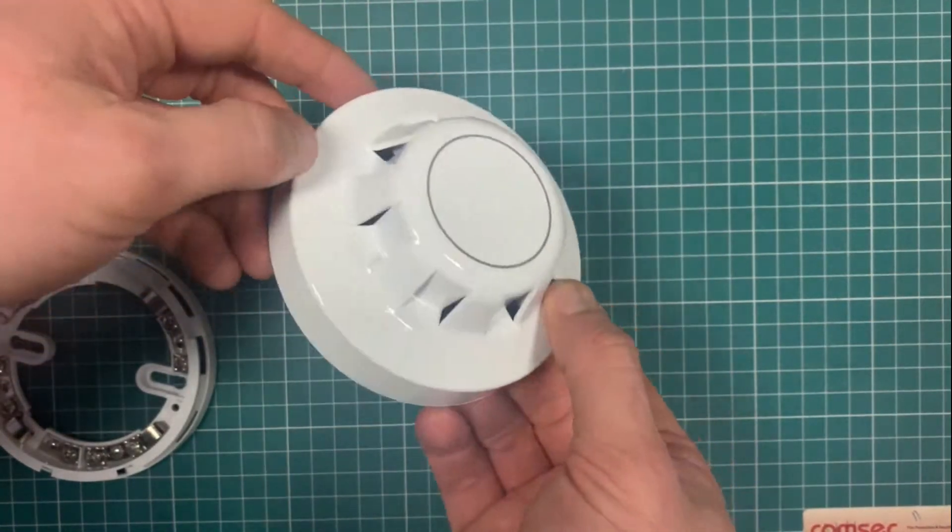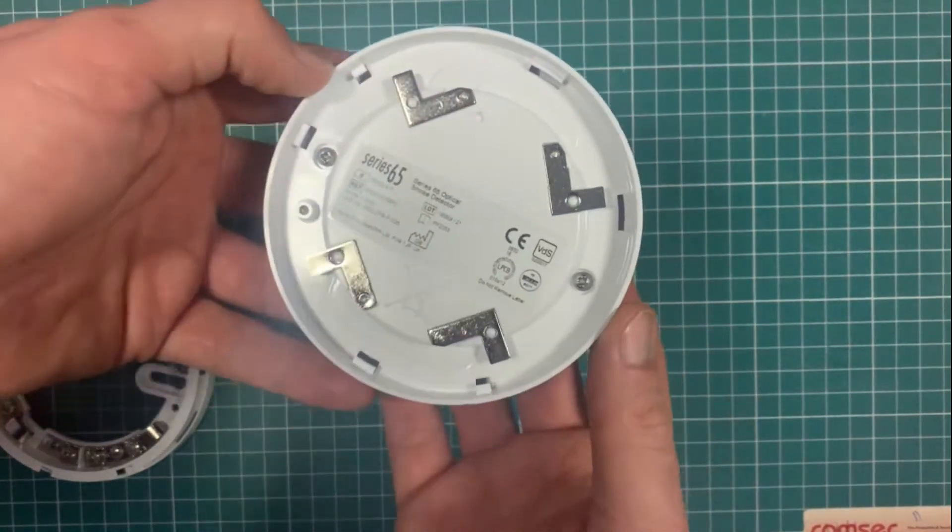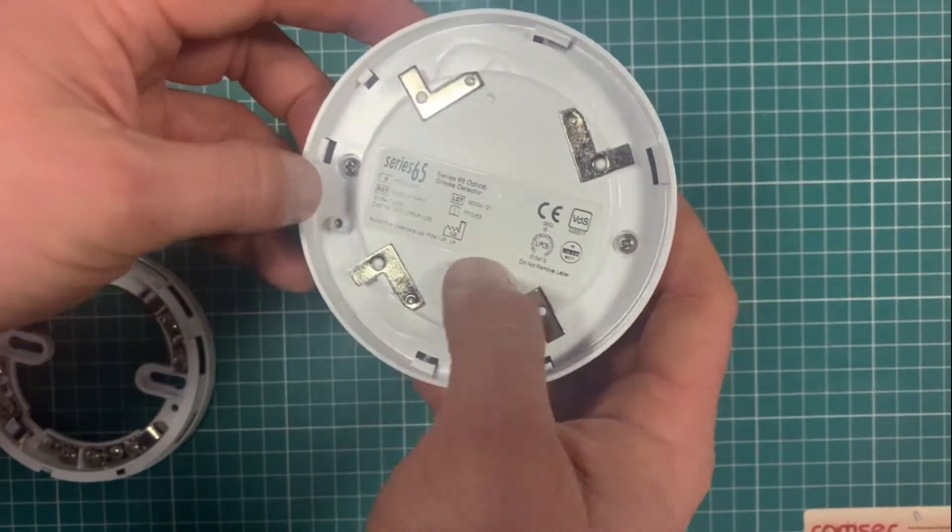Little known fact: the optical detector has a clear LED. If you're looking at the ionization one, it has a red LED. So if you're ever looking at it from floor level below and wondering whether it's an optical or an ion, that's a way of telling.